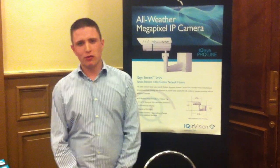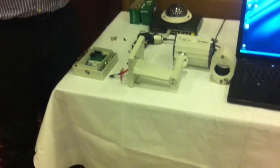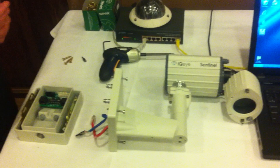Hello, welcome to NIPX 2011. My name is Ben Killeen and I am here to show you how to install an IQ Envision Sentinel in the IQ Envision Sentinel Challenge. The IQ Envision Proline Sentinel is a fully external IP66 rated full bodied camera.